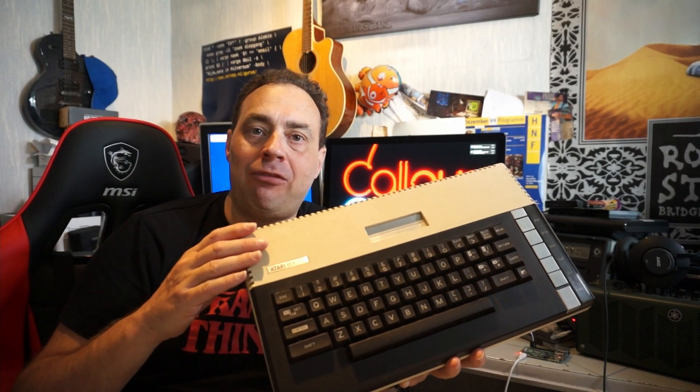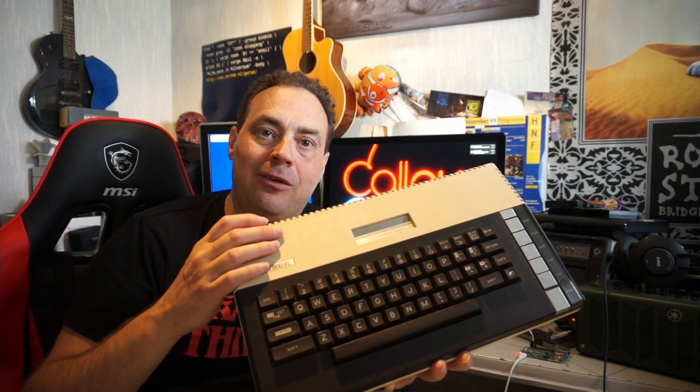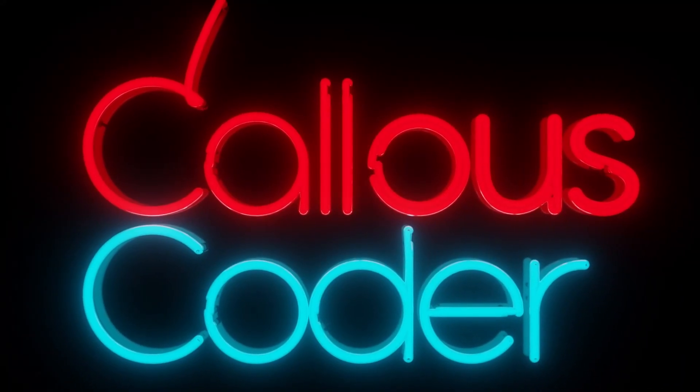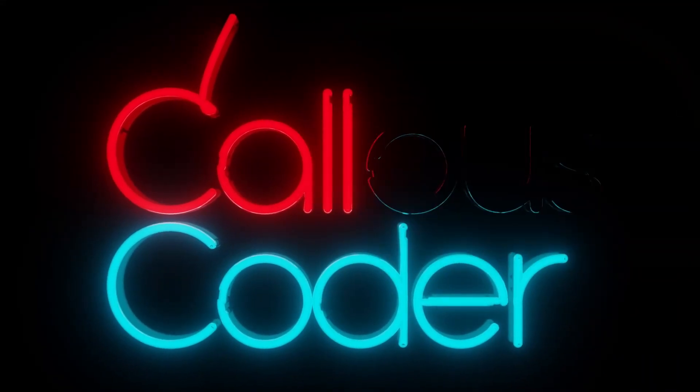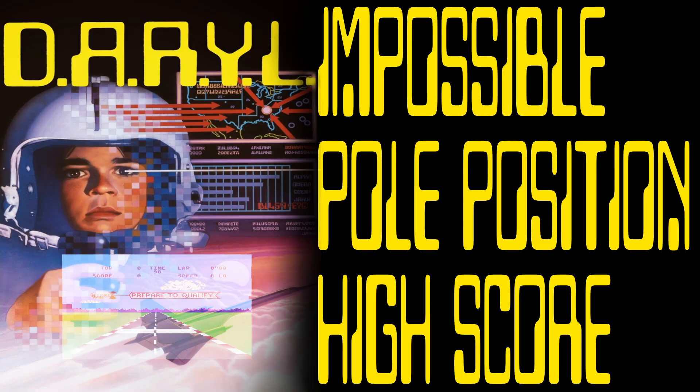Welcome to Calus Coder and today we will have a hardware resuscitation session on my trusted Atari XL. The last time you saw this machine was in my video beating Daryl's impossible pole position high score.